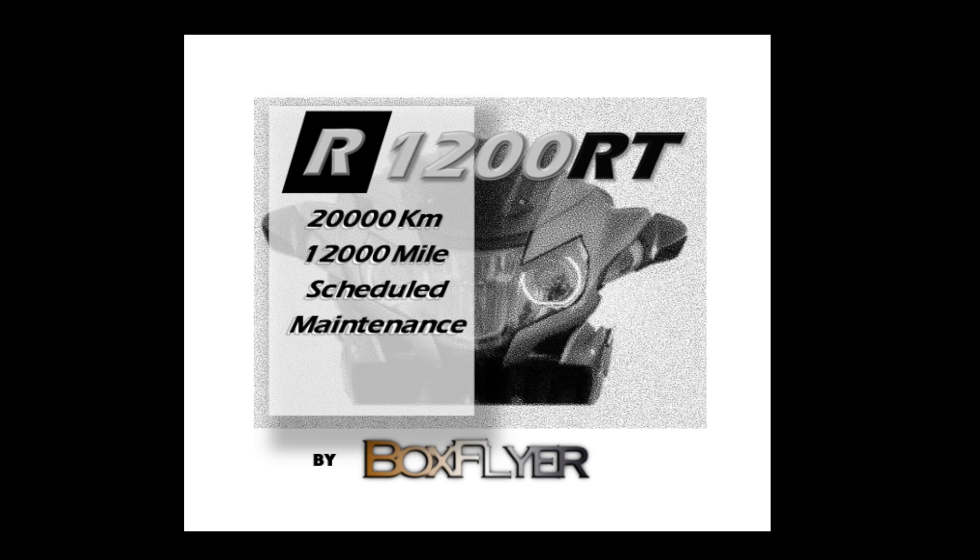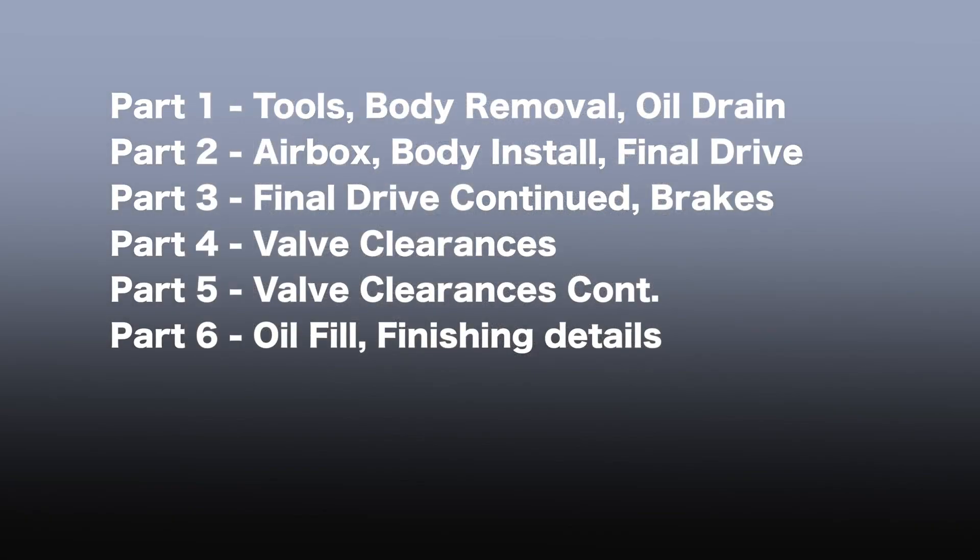What we ended up with was a long video — almost a bolt-by-bolt account of how to do this service following the manual plus a few additions. So if you're interested in watching, we spread this out over several pieces. I've chaptered each part so it's easy to refer to or advance to a particular part that you might be interested in watching.